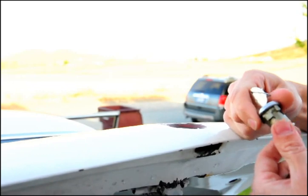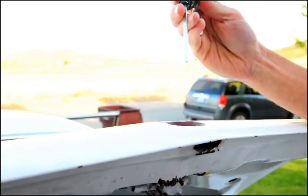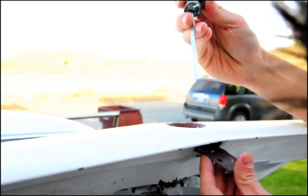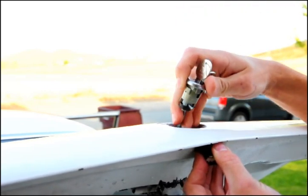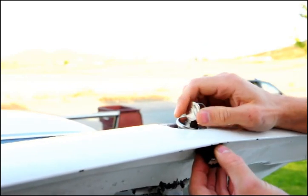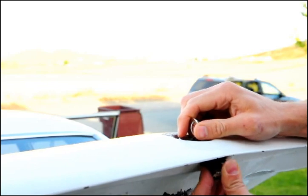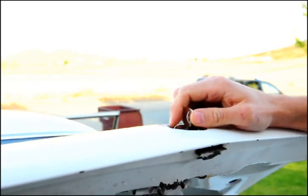The cylinder can only go in one direction due to the notches in the sheet metal. When installing, put the clip in part way first, then slide the cylinder in, locating the slot in the latch. Then push the clip up and it snaps into place. Put your screw back in and you're done.